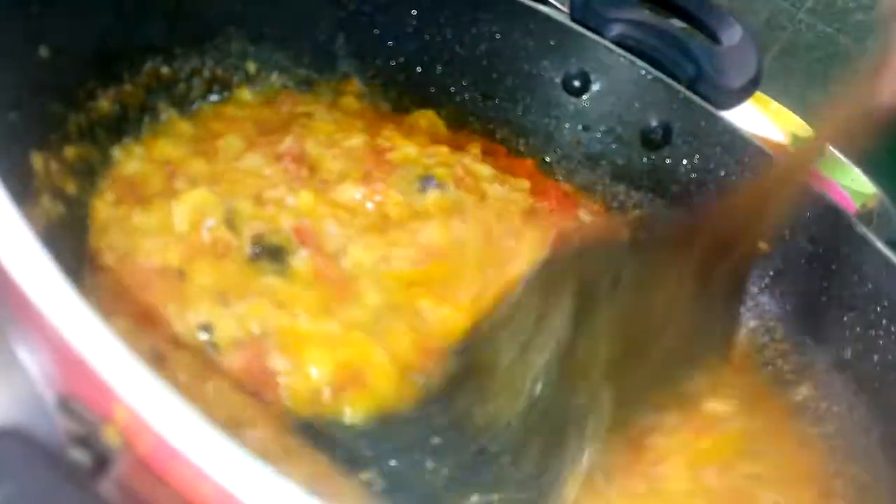Put the sauce in the pan and stir the sauce. This is a very famous dish called Tomato Papu.